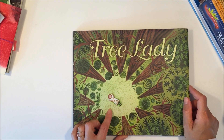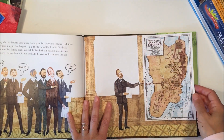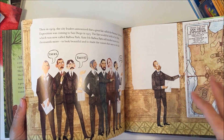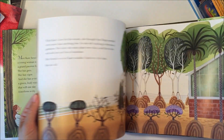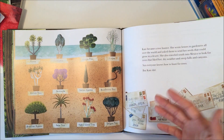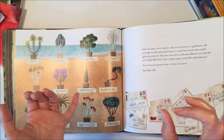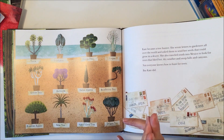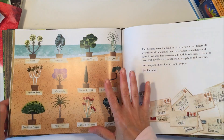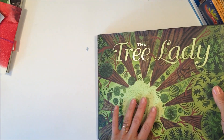I'm excited about this next book — it's called The Tree Lady. The reason I like it is because it's about Balboa Park in San Diego, so it's in our state. It talks about a woman who wanted to set aside a portion of land for a city park and learned about plants that would thrive in a dry climate rather than using plants that need a lot of water. I really like it because it's a biography, it works with our nature unit, it works with environmental studies, and it's a nice reminder about being mindful of water usage — especially since we're currently in a drought.